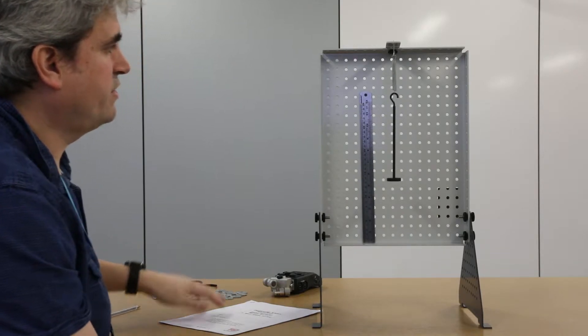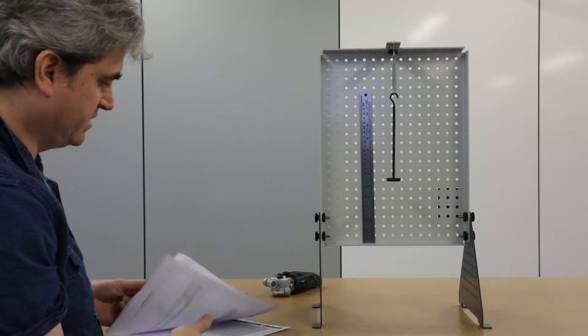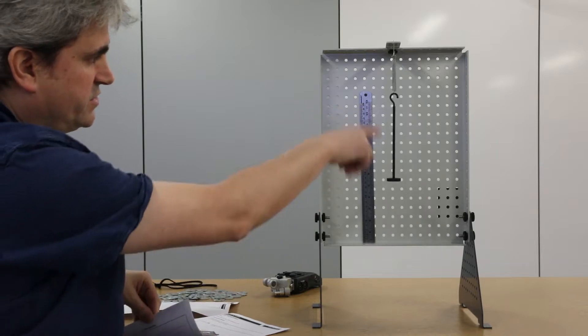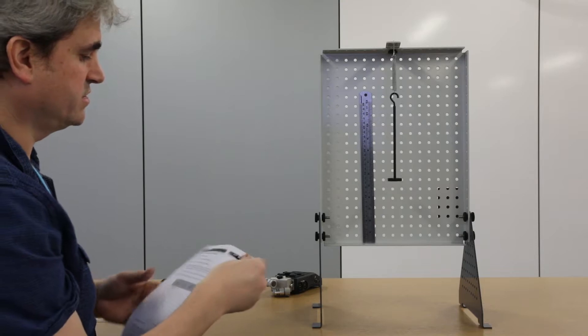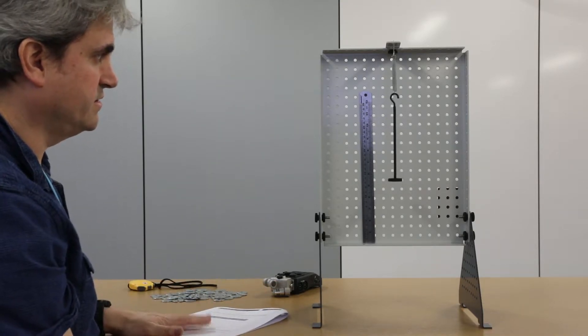For the first part of the experiment, we want to add various weights onto the spring and see how far it extends. That allows us to calculate what the spring constant is going to be for this particular system.